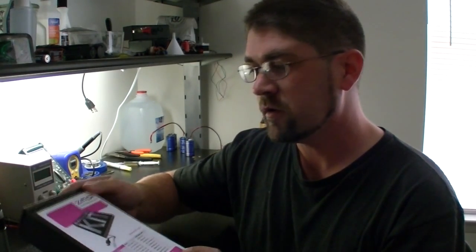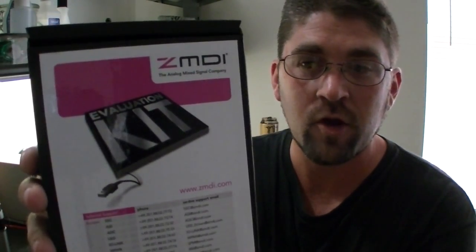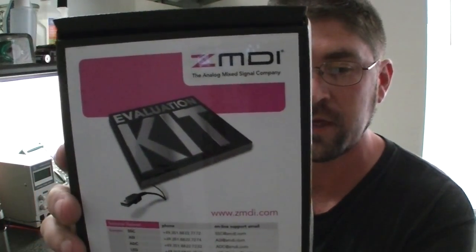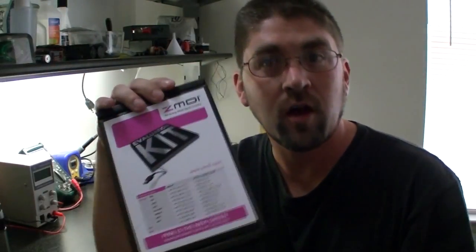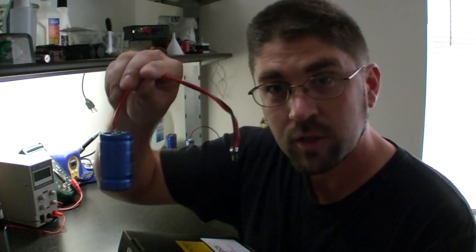And how we're going to do that is we're going to check out the ZMDI manufacturing and evaluation kit. And this is for the ZSPM4523 chip. Basically what this chip does, it's a MPPT charge controller made for a single supercapacitor.